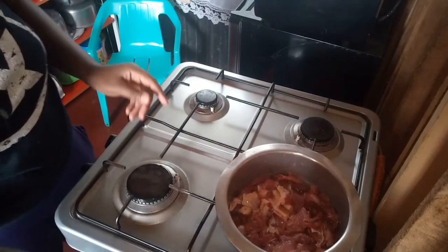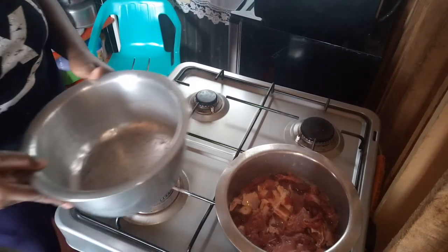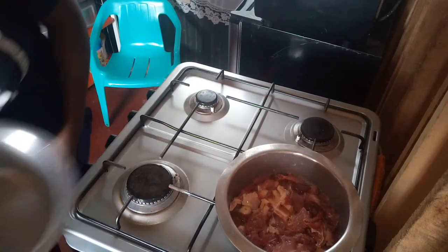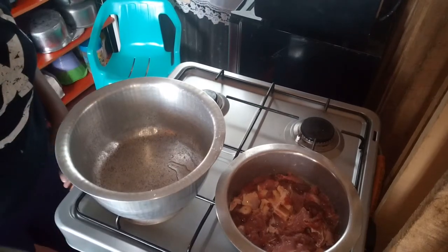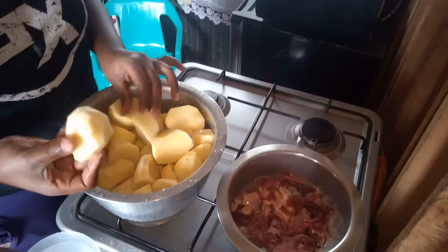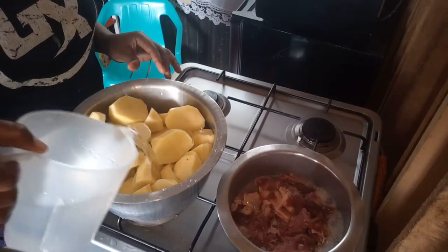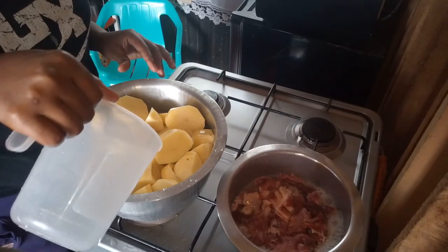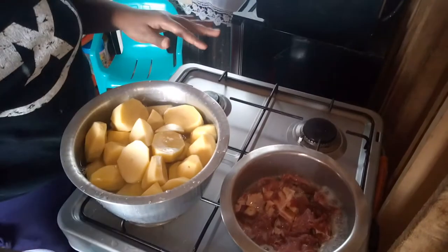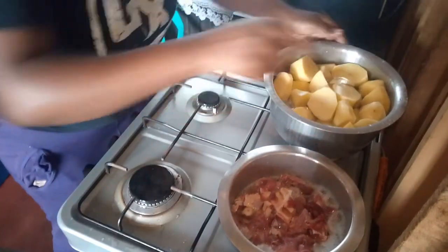And then I am going to boil my potatoes. Here are my potatoes, they are freshly chopped. I did cut them into big pieces to avoid them staying on the stove for a long time. I did like a litre of water, and we let it boil until it cooks through.